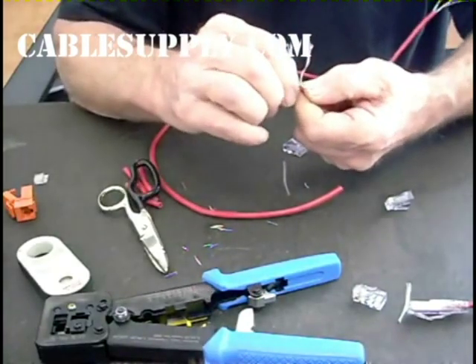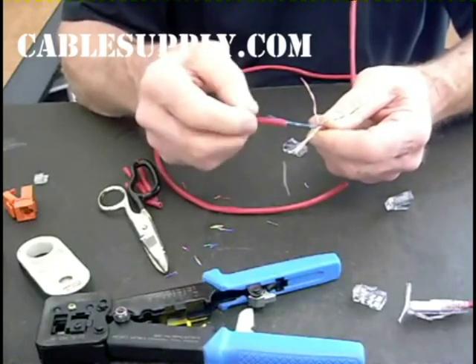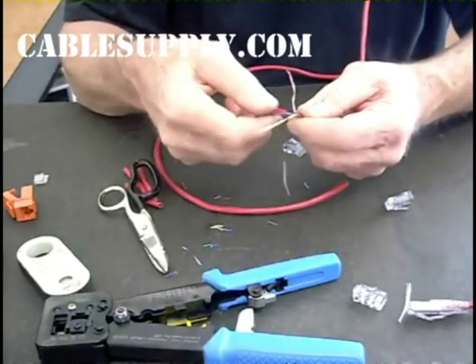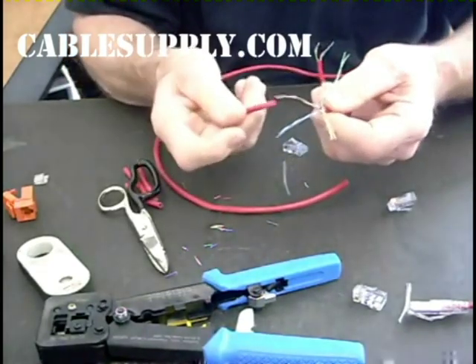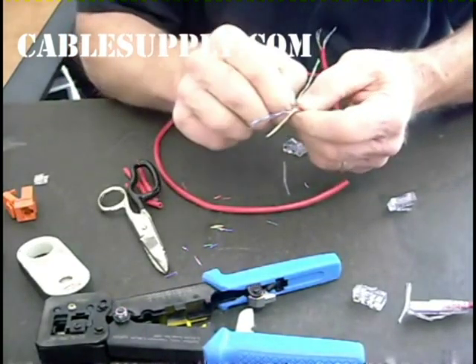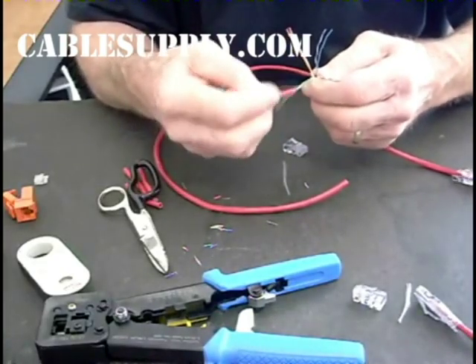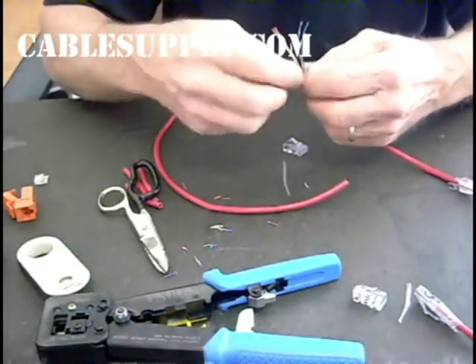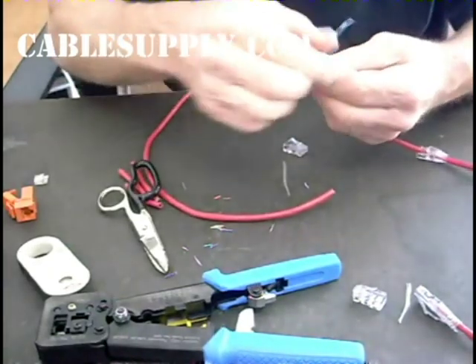I just go ahead and pull off. I straighten them out. I'm holding my twist tight with my left hand here — holding tight so when I pull I don't pull the twist out — and just comb these out and come down again. So we've got our twists all out.